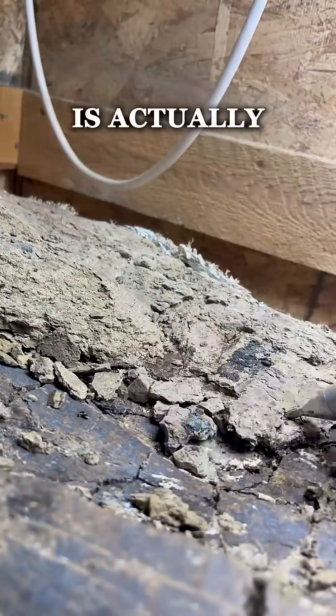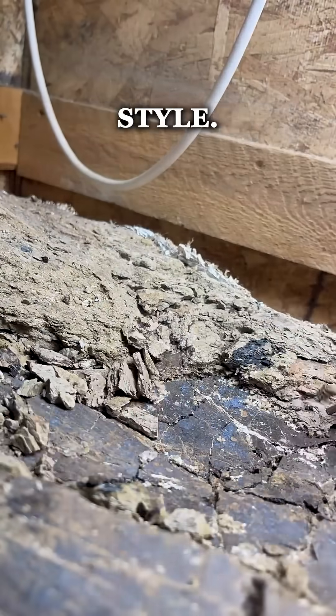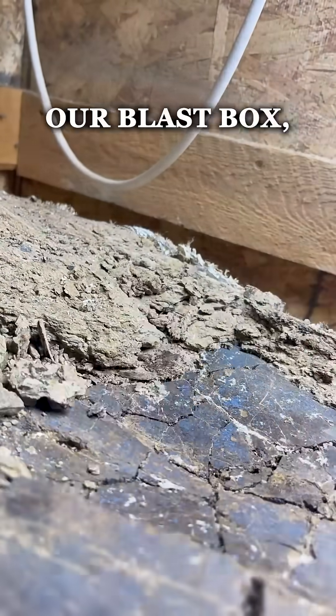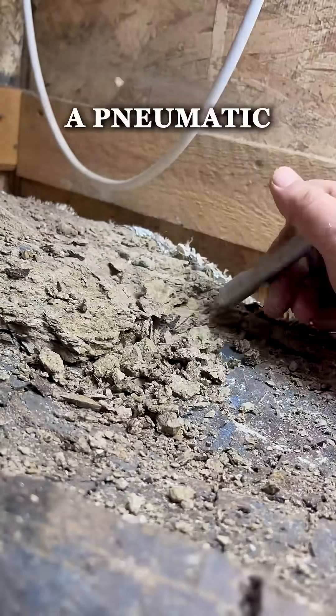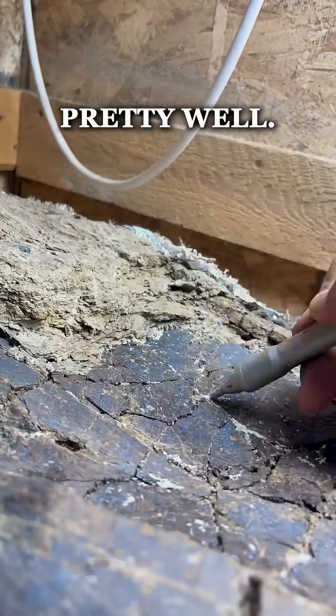The prep style on this is actually pretty different than our usual sandblasting style. The bone is so massive we can't put it inside our blast box, so we actually have to bring the tools to the bone. Right now I'm using a pneumatic air scribe to blast off all that clay and gypsum, which actually works pretty well.